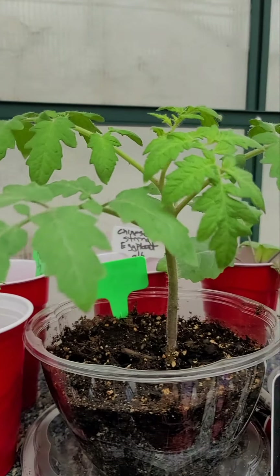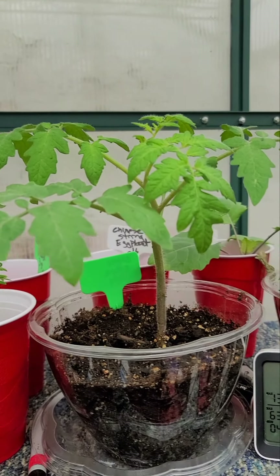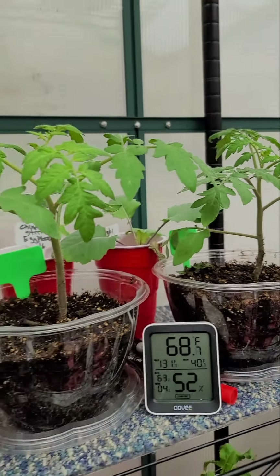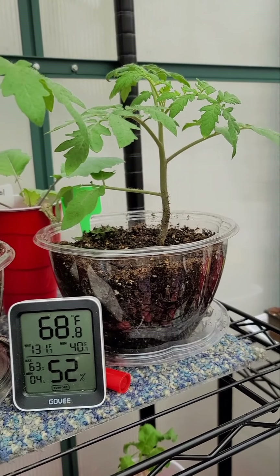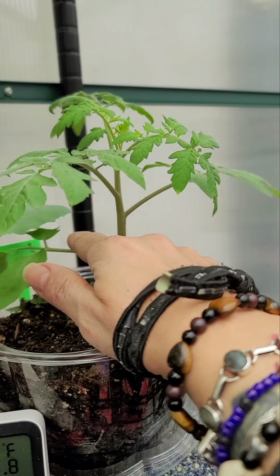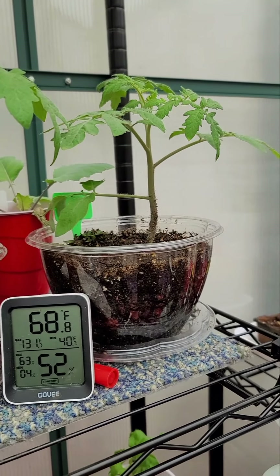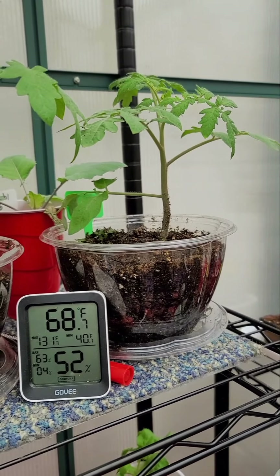This is green zebra tomatoes. My new thing this year is to learn how to propagate. When I plant it, I'll probably trim this off because, as many know, tomatoes should not have their leaves touch the ground. So these are just seedlings and I'm going to be playing with this. As they get stronger and I'm getting ready to plant them outside, I'll trim this off and put it in some rooting powder or gel - you can also put it in water - and then plant it in soil to make more plants.